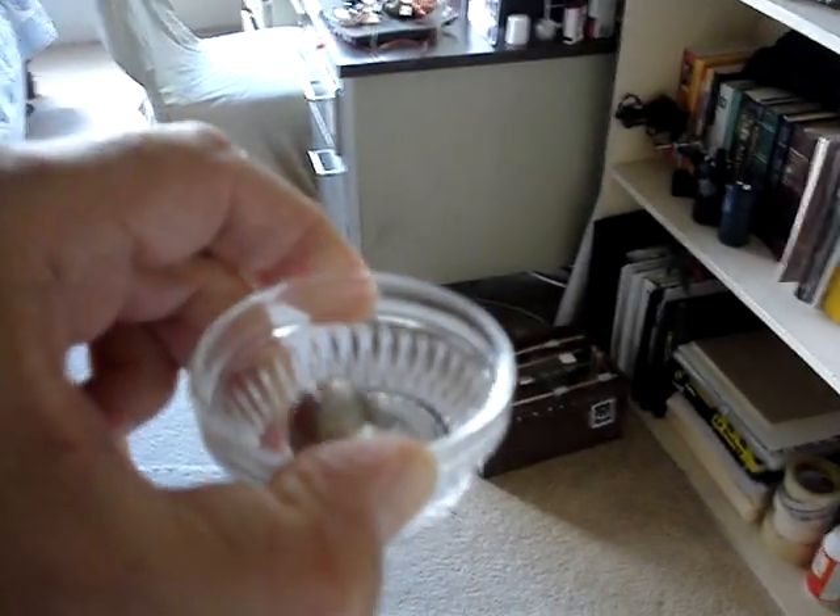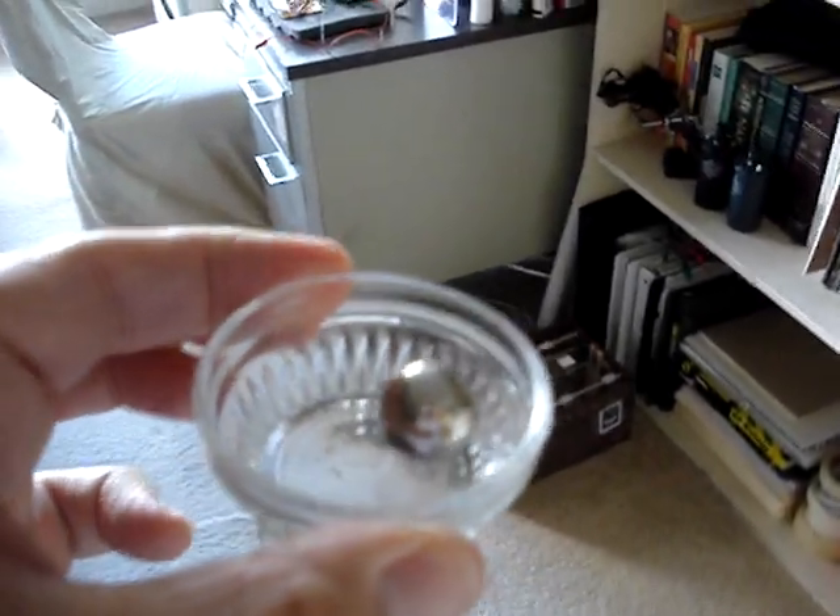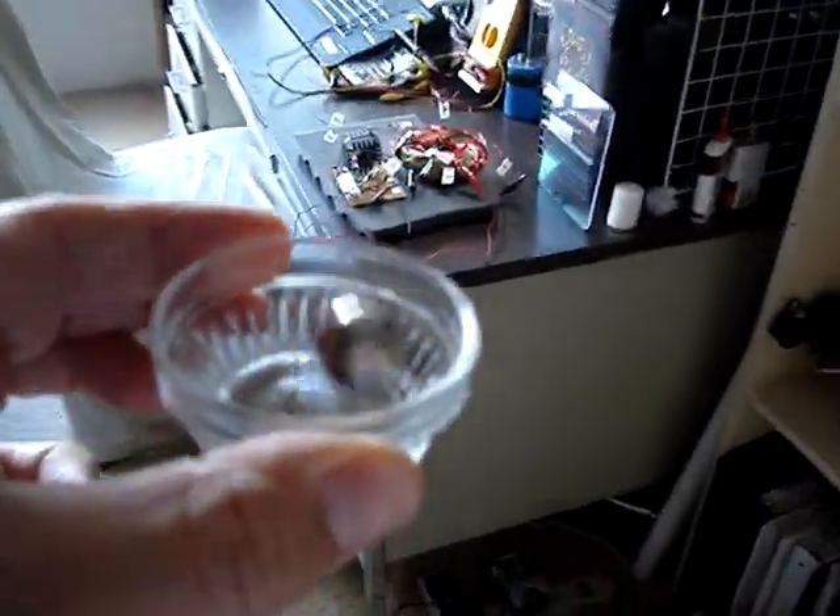The magnet's still going, still rotating. And there's no power to the unit whatsoever.